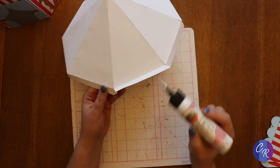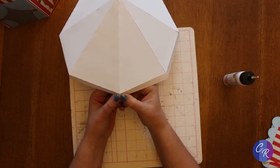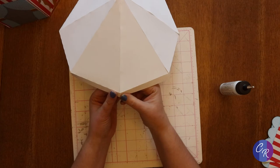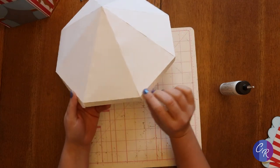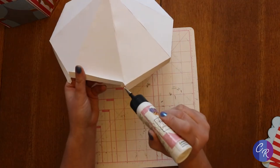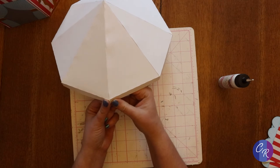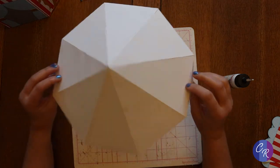Almost there. This is my last tab. I could just pull that in real tight, put glue here, bring it down in place, and get this one in position. I've already got glue there — or I could have just turned it over and done it. There it is.